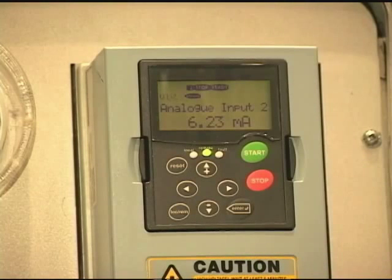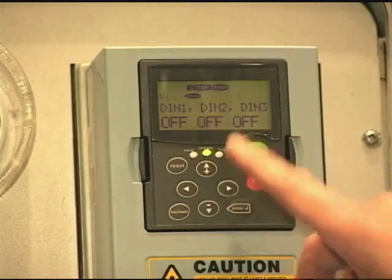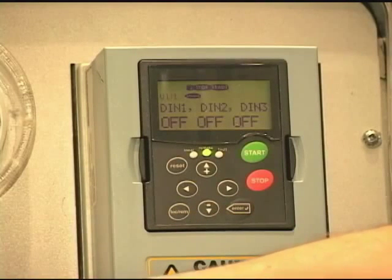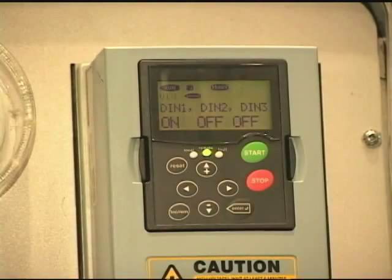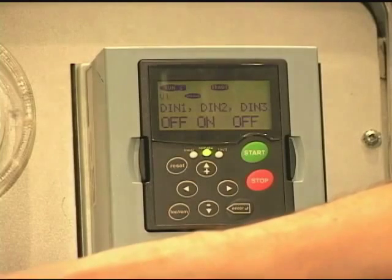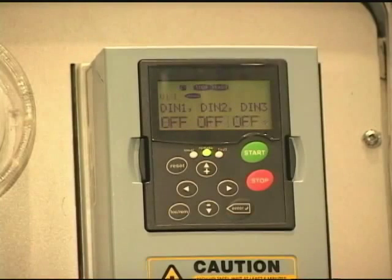Then we have our second analog input, which is current, and I have another dial here — you can verify that your signal is actually making it to the drive. We also have six digital inputs. On one screen we have the first three; on the next screen, the next three. If I flick on digital input one, which is our start signal, you can see how the input went on and the drive went to a run state. Turn it off — the drive stops. All these digital inputs have assignments on what they're supposed to do, but from a maintenance standpoint you can turn signals on and off and actually see if they reach the drive. That last switch caused an external fault, so I'm just going to reset that.